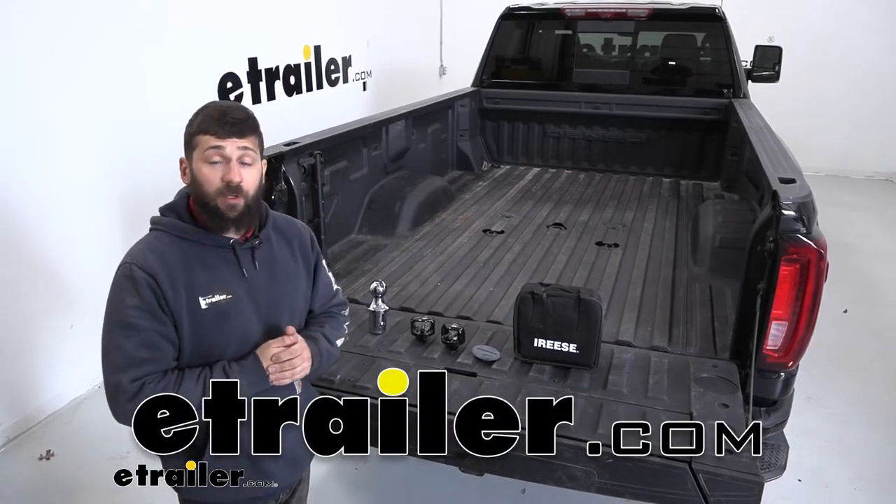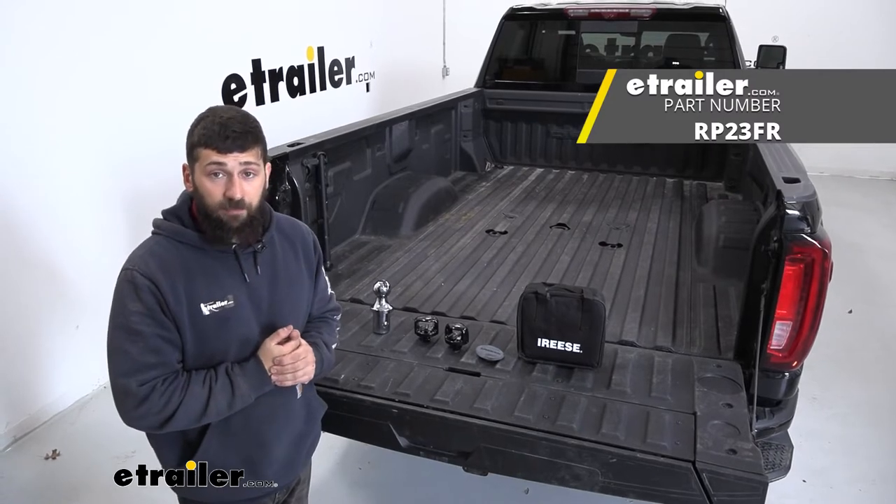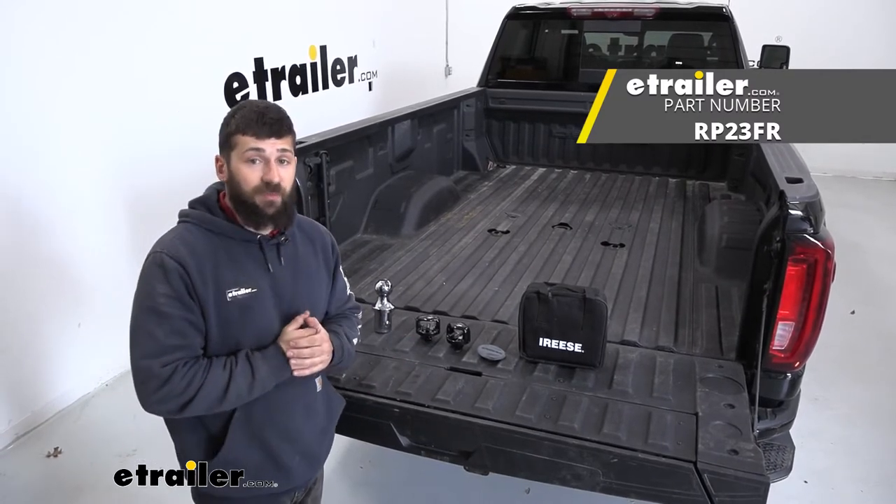Hey everybody, how's it going? Today we're going to be going over and showing you how to install the Reese Elite Series Pop-In Ball Kit here on a 2020 GMC Sierra 3500.